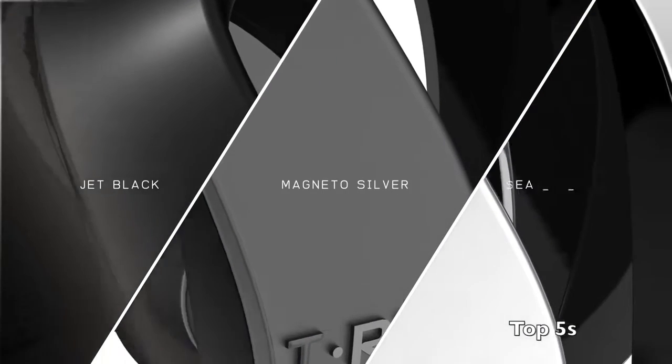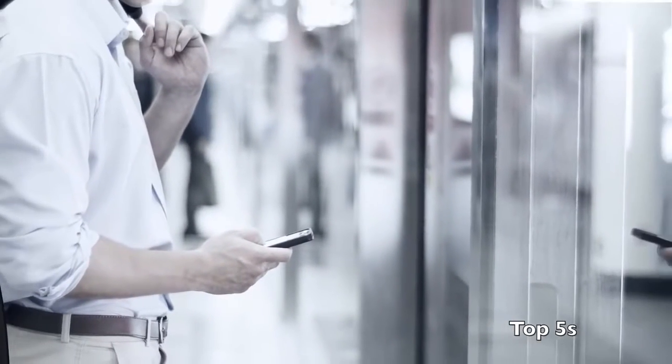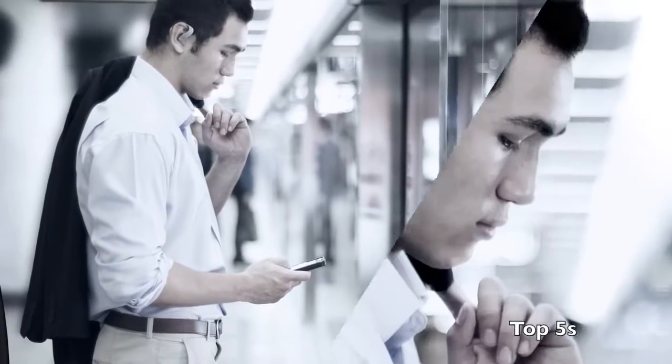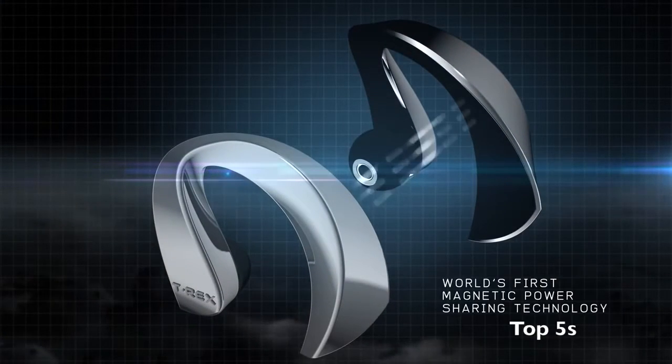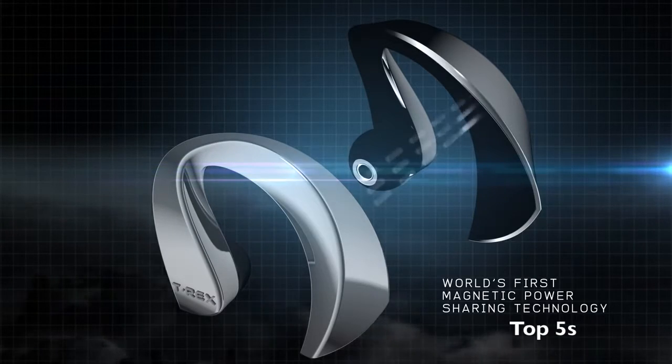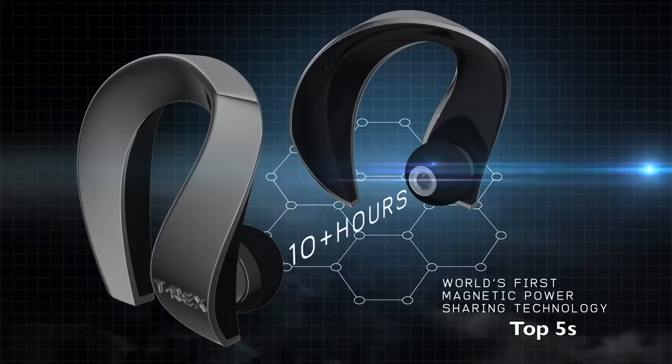Available in jet black, magneto silver, and pearl white, its unique silicone padding conveniently fits the ear's contours, enhancing your comfort and audio experience. Featuring the world's first magnetic power sharing technology, one complete charge lets you enjoy up to 10 plus hours of uninterrupted usage.